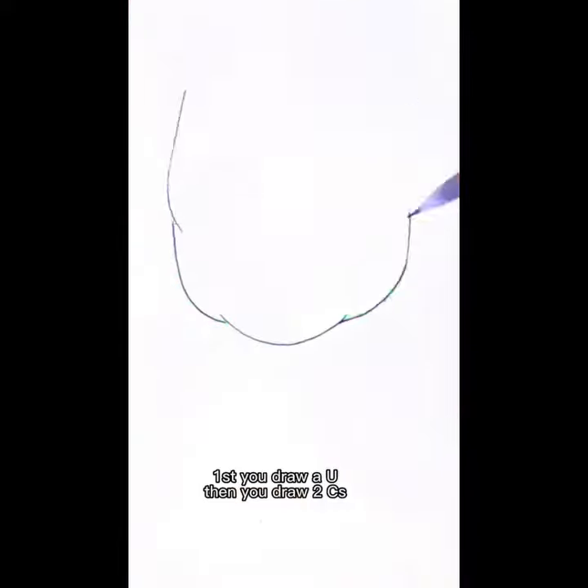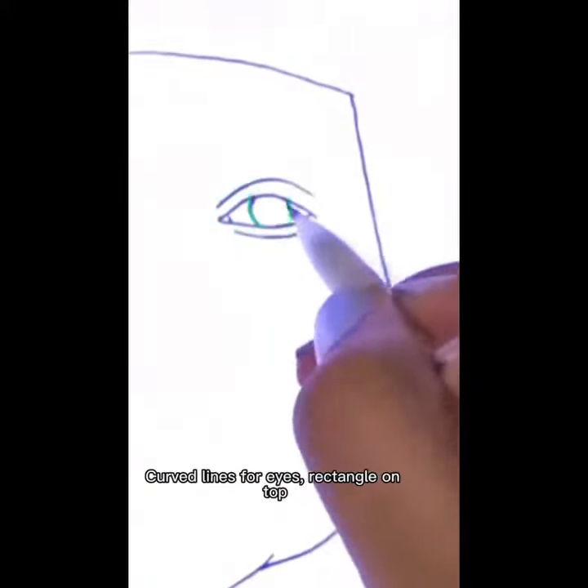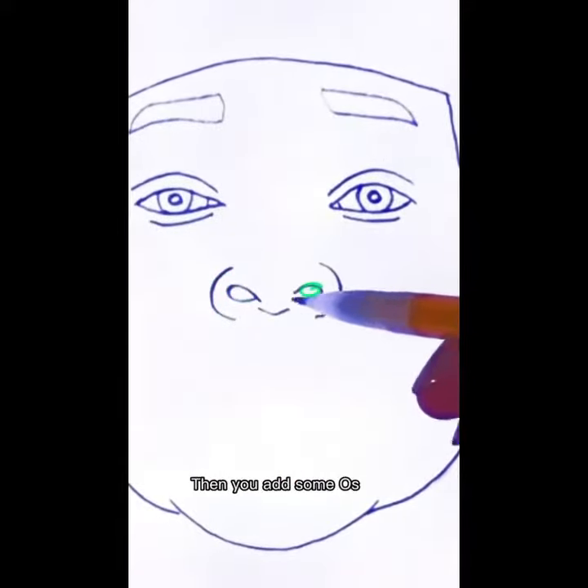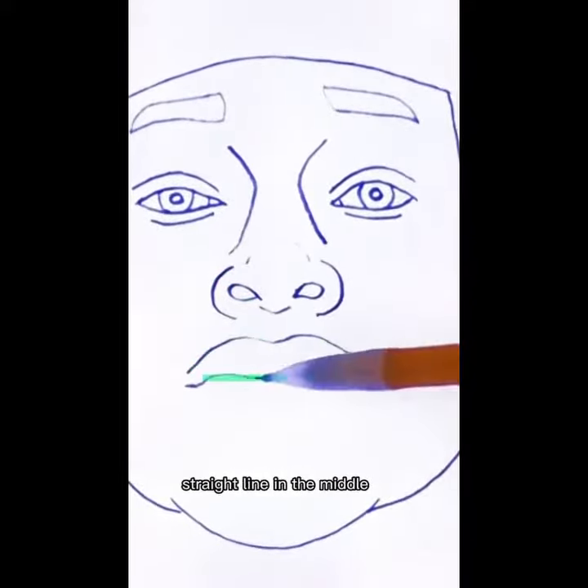First you draw a U, then you draw two C curve lines for eyes, rectangle on top. Now your brows — don't please, she's for the nose. Add a U below.